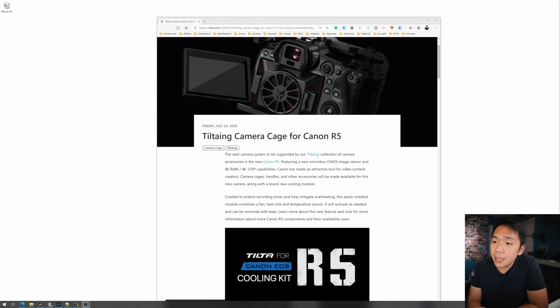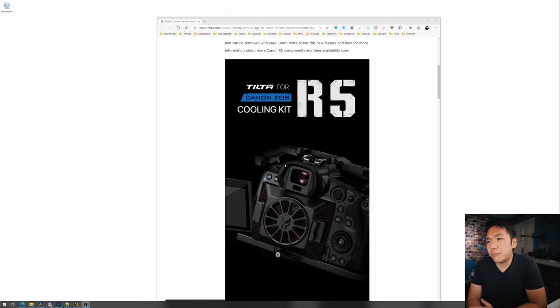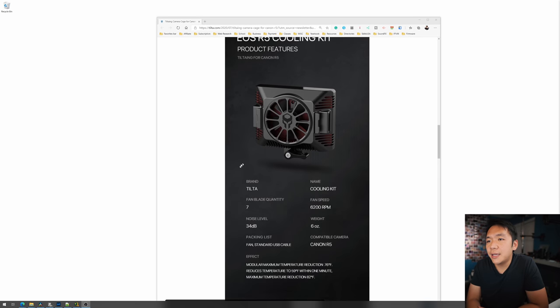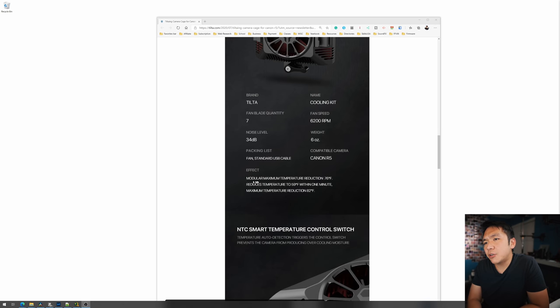We'll have to wait for more information as more tests are done with it, but the signs look good — it's going in a good direction. It looks like TILTA has had the camera for some time and got this all mocked up. They must have got the dimensions already, built the cage out, and even got the fan sizing ready. Quick removal cooling fan — it looks like it just kind of snaps into place. Here are the specifications: seven fan blades, 6200 RPM fan speed, 34 decibel noise level, 6 ounces. Modular maximum temperature reduction: 76 degrees Fahrenheit. Reduces temperature to 59 degrees Fahrenheit within one minute.